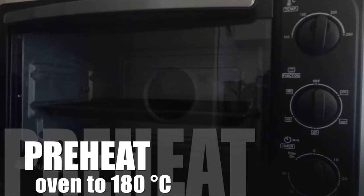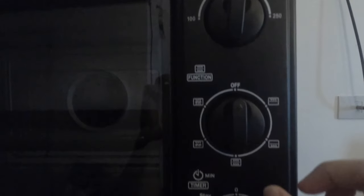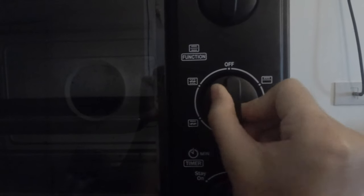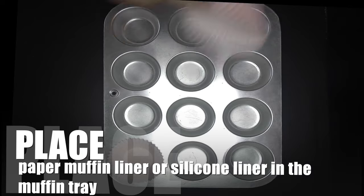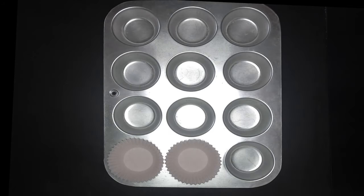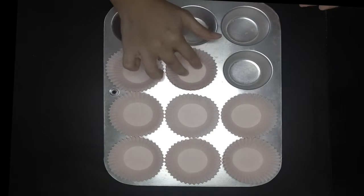Preheat oven to 180 degrees Celsius. Place paper muffin liners or silicone liners in a muffin tray. In my case, I use paper muffin liners.